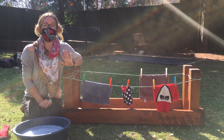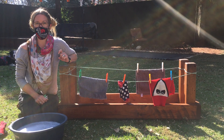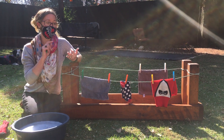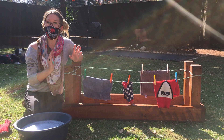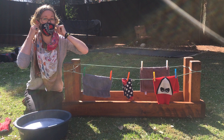Hi everybody! Today we're going to do our own washing. So I want you to ask mum and dad for a few things. Ask for some of your clothes, some small cloths, and maybe you need to wash a mask like me.